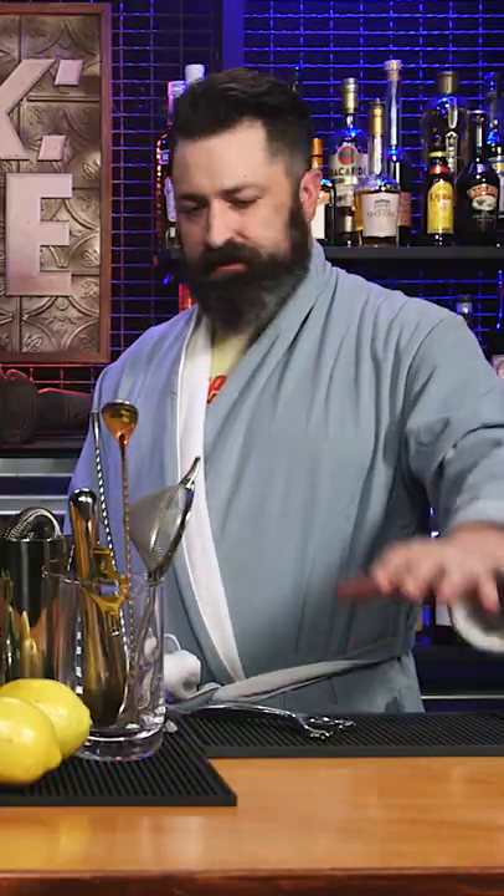Cheers. Oh yeah, this is good. This is a day drink. Clean slate drink. Love it.